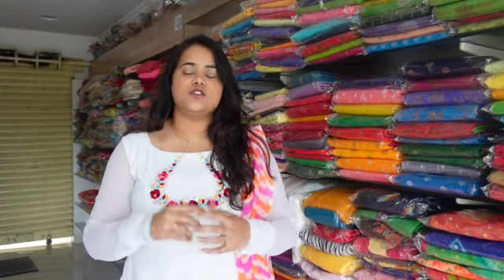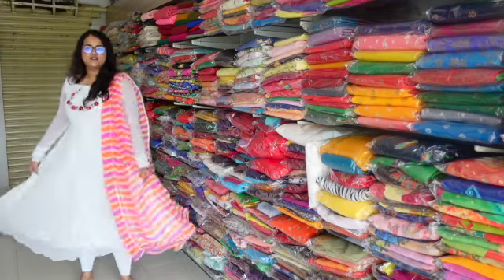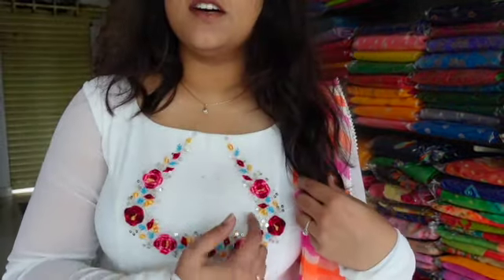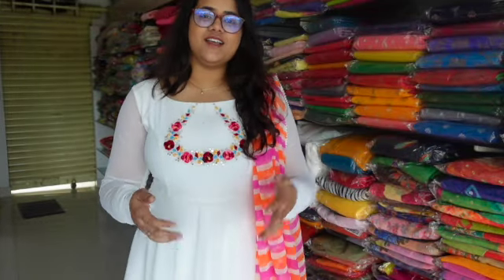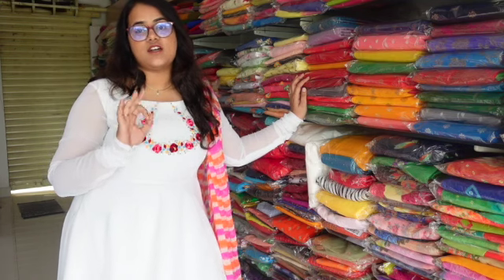In the studio we already did a studio tour, so check the link. Without any further ado, let's get into the video. So first, let me show the outfit I'm wearing — this is also made by my mom. It has a colorful dupatta. The work on it I already showed in the store tour video, but I'll also show the waist part in this video.